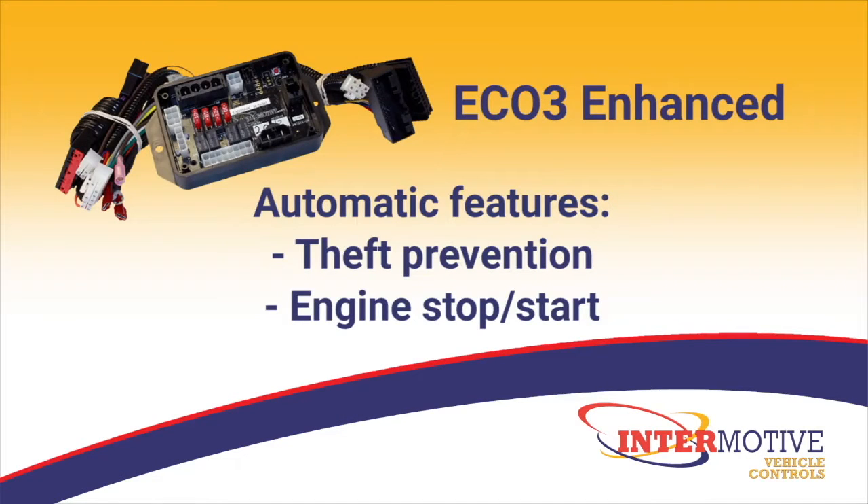EcoStar 3 Enhanced is an idle mitigation system that includes automatic theft prevention features and engine stop-start features, perfect for delivery vehicles.